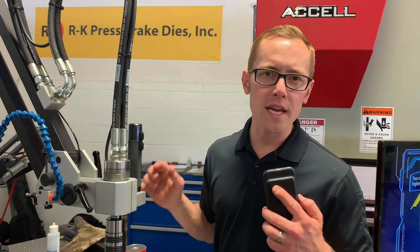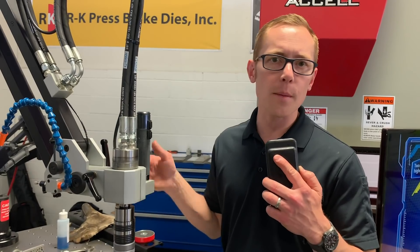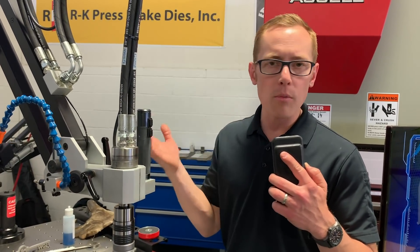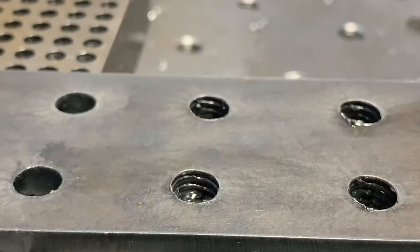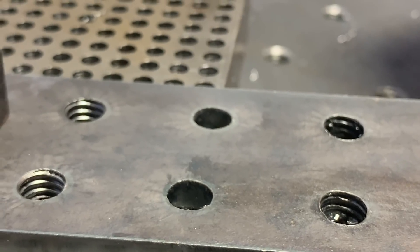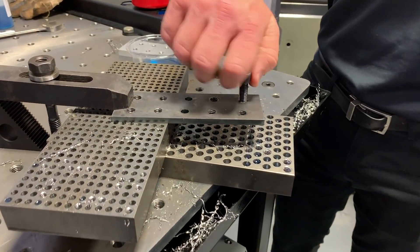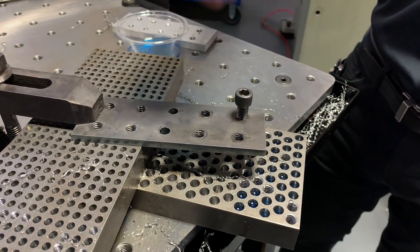Hopefully everybody could see how easy it was to tap that plasma cut hole. The arm comes right over, taps the hole, whether it's hardened, oblong shape — doesn't matter. We can come over there and tap it. Water cut, laser cut, plasma cut hole — use the flex arm to articulate it over to your work piece and do all your tapping. Give us a call at 800-837-2503 and let us help you with your tapping applications.